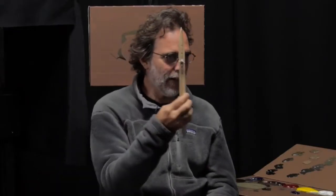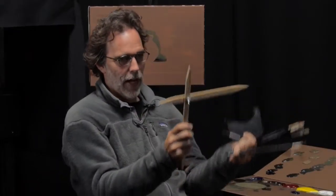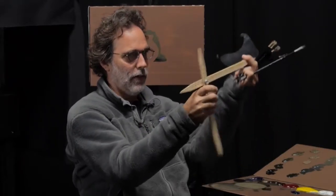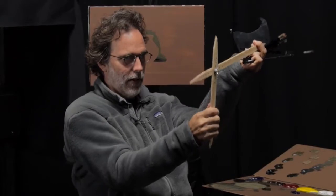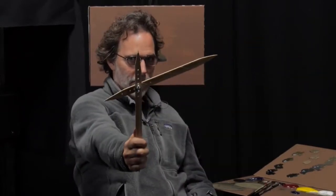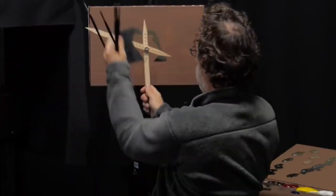You guys know how to check an angle with one of these? You just hold it out — this one's vertical, and this one checks the angle. This one's vertical, and this one: say you've got a book sitting on a table and you want to know what that angle is. Come over here, draw it in, check it.